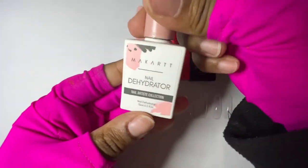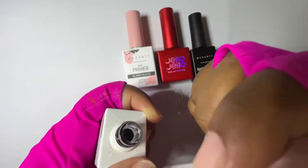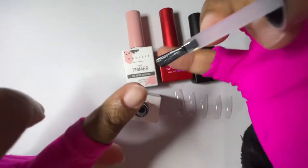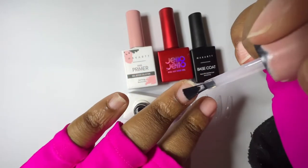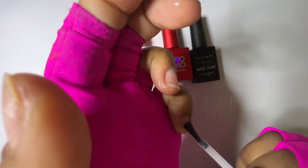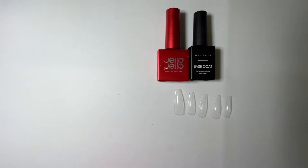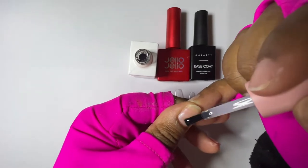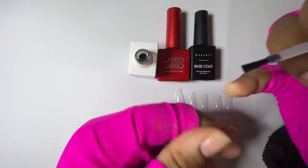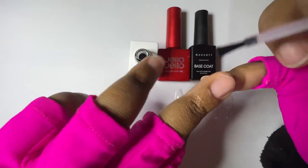We're going to go ahead and get started with the ritual. I love McCartan's dehydrator because it smells like watermelon. Then we're going to prime. Some people may be thinking, if you're going to have a peel-off base coat, why would you prime? But for me the peel-off base coat isn't because I want short wear — it's just that I want to get the nails off easier than having to file or soak them off.